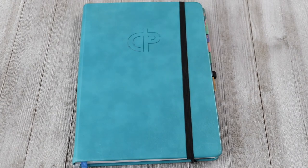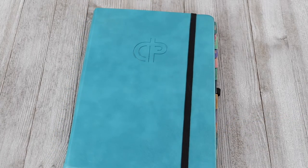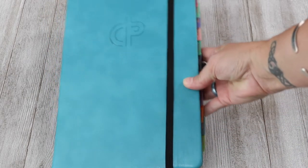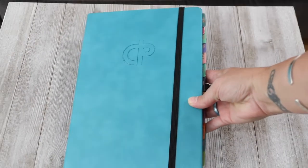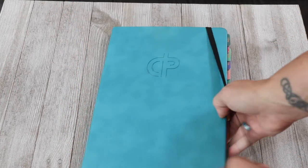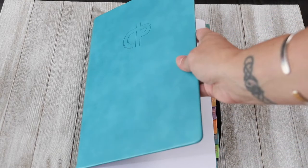Okay, guys — this is my second time filming this part of the video; the first one didn't record, so we're going to try this again. Here is the planner — it has a nice hard cover but it's soft. I don't know if it's like a vegan leather, I'm not 100% sure, but it is very nice.